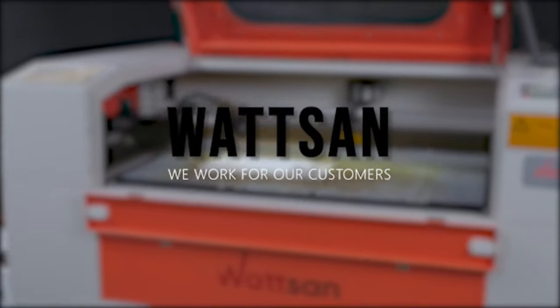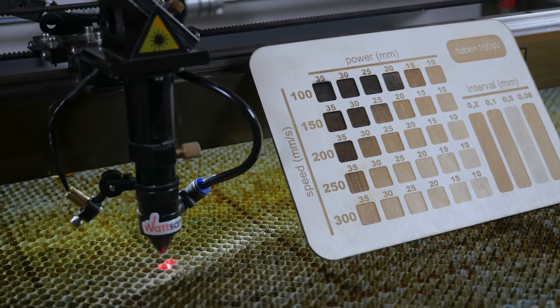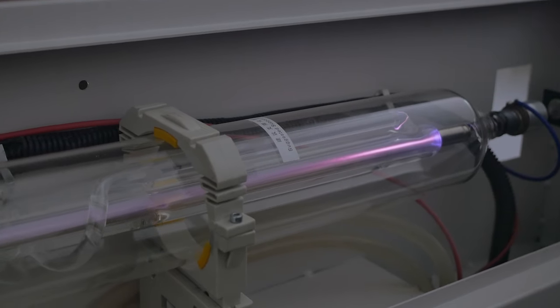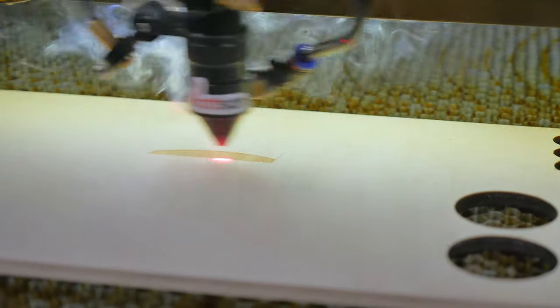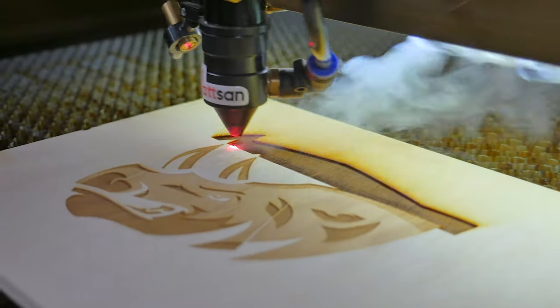Hello, this is Watson. In this video, we will show you how to make a template to quickly start working with different materials. We will also explain the correlation between the speed of the laser beam and the power of the laser tube when engraving on a CO2 laser machine. Let us get started.